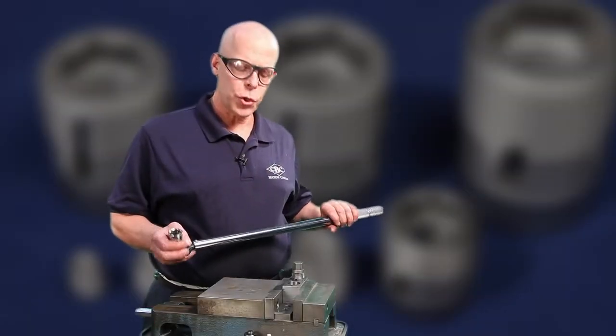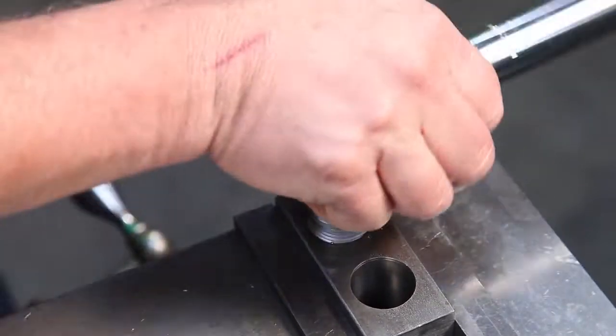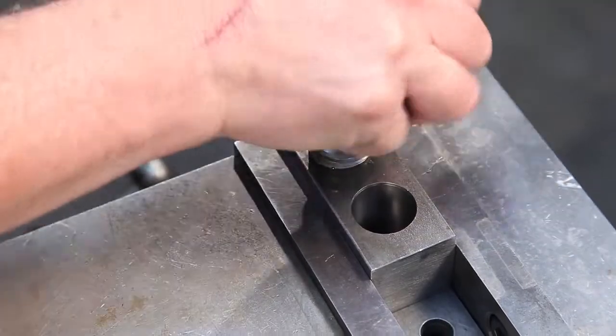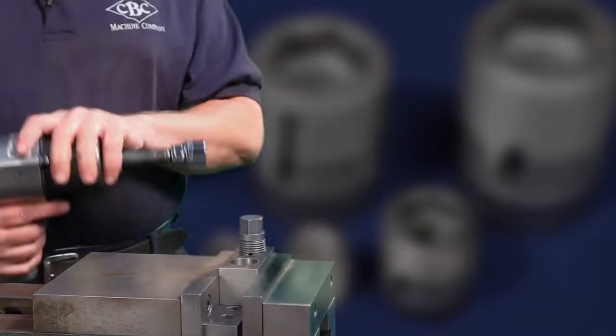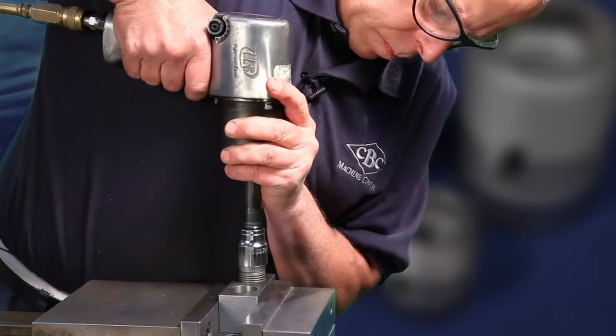At this point we take our wrench, install it onto the hex, and make sure that it's going in a counter-clockwise direction. Another option for the installation of your C-cert is to use an impact wrench.